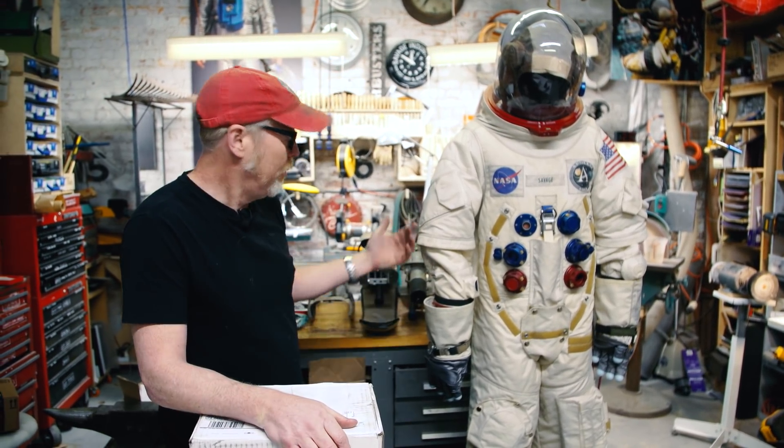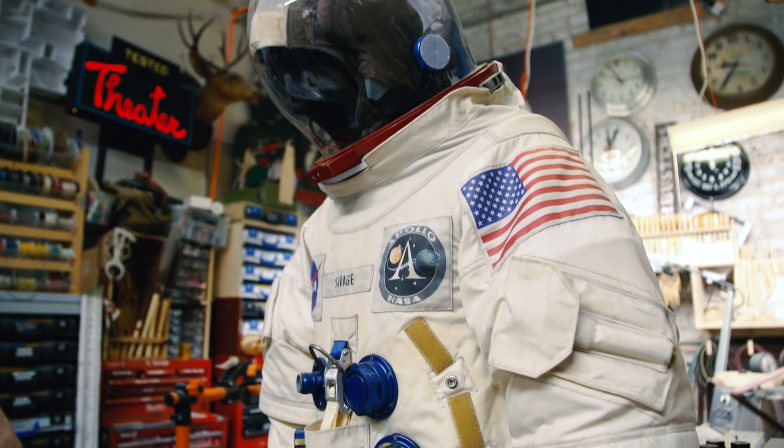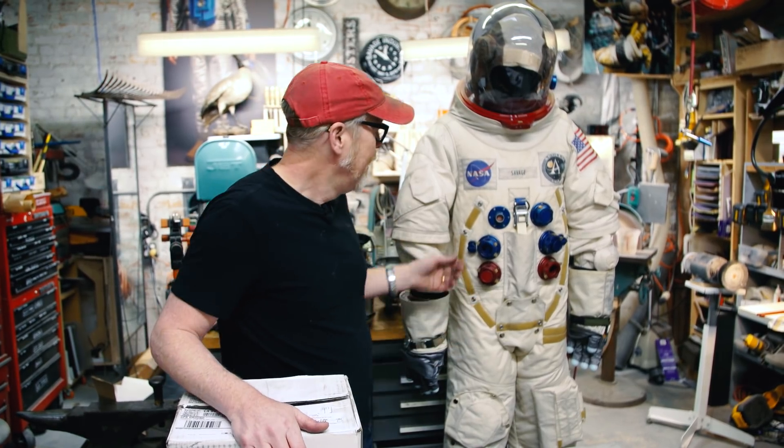Good morning, good day. It's Adam from Tested. I'm standing next to my beautiful Ryan Nagata-made Apollo A7L replica suit, which I have contributed several parts to and it is an ongoing process — how much I love NASA and how much I love replicating parts from NASA. Ryan's suit replicas are seriously the best suit replicas out there.